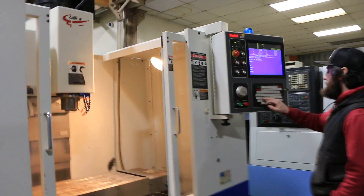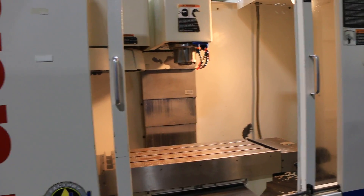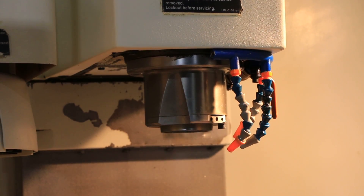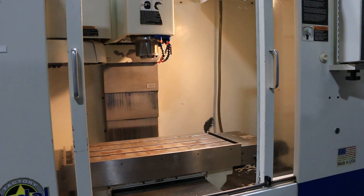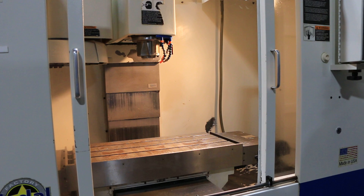Machine is at 1500 RPM right now. It goes up to 7500 RPM. Doing a gear shift. We're at 3500, then 5500 RPM, which essentially goes up to 7500.